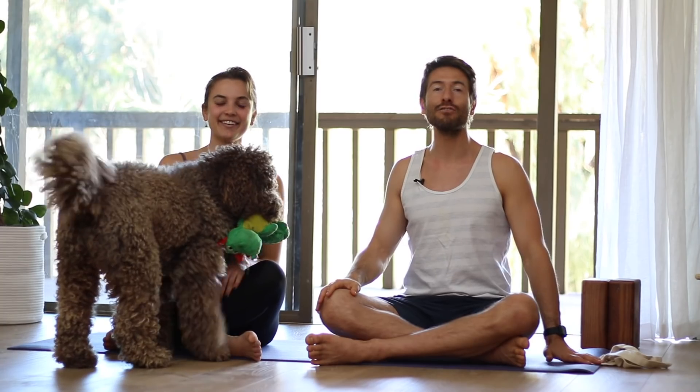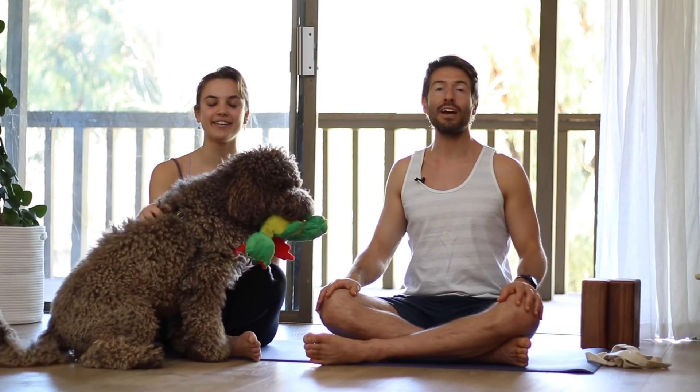Hi and welcome back to Yoga With Tim. Today I'm here with Marlene and she's going to be demonstrating the poses. Today we're going to do a class focused on your scapula-thoracic joint, opening up your shoulder girdle but integrating your core while you do that. You'll need a strap for today's class. I also recommend a couple of blocks, though they're not necessary. The strap is going to be necessary.